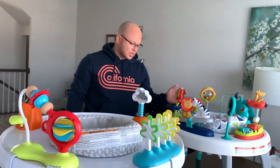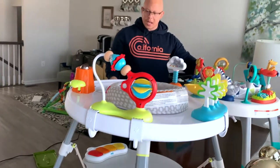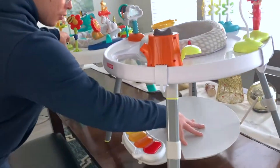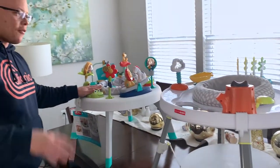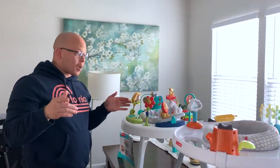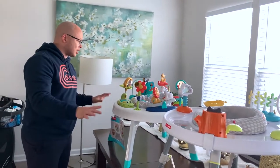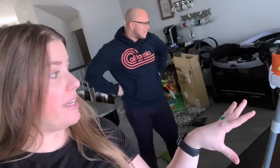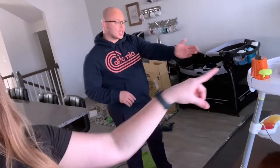Toys-wise, I do like the Fisher Price toys a bit more. But I like the Skip Hop better for its structure - building it was easier. With Skip Hop, if they have add-on toy packs you can attach, that would make it ten times better. You probably can't add toys to the Fisher Price. My vote is Skip Hop for simplicity and structure, though I like Fisher Price for toys a little bit more.